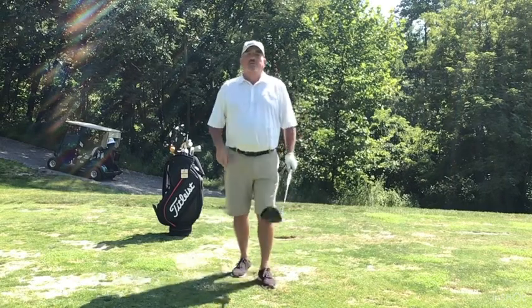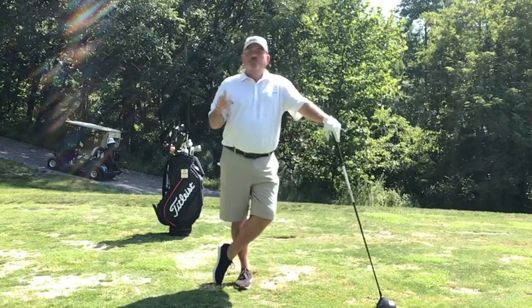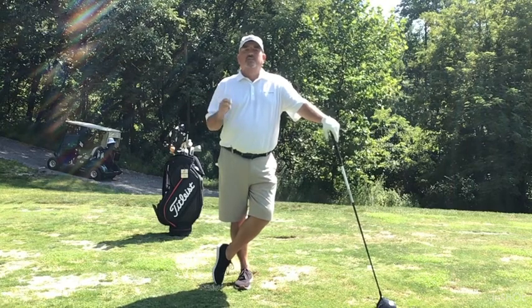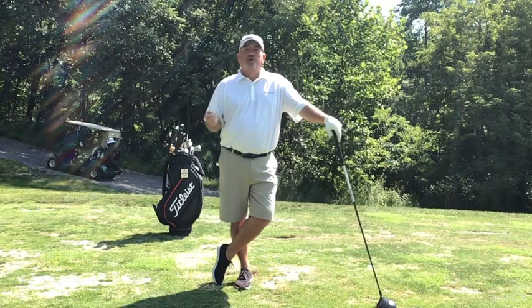Hey folks, Chip Rector coming to you. I'm on the practice tee up here at the Country Club of Harrisburg. For this week's Chip Shots, I wanted to talk to you about something that happens more frequently than not — it happens a lot — and I wanted to share it with you because I think it's something you can probably do next time you're out practicing and help you a lot with your own game. It's kind of a club fitting thing in regard to the length of shaft of today's modern drivers.